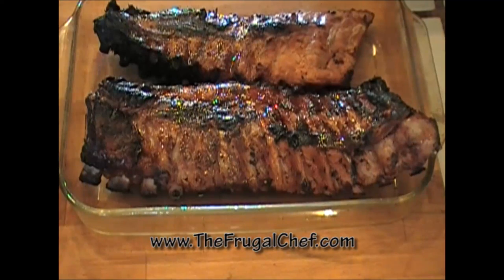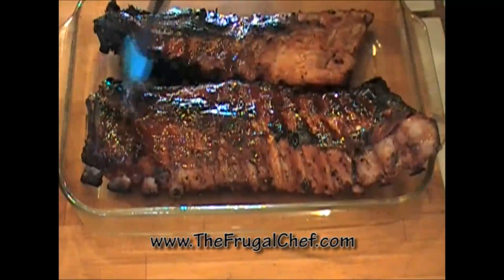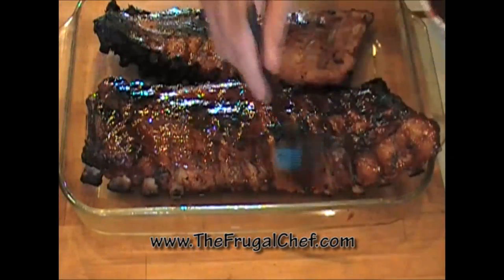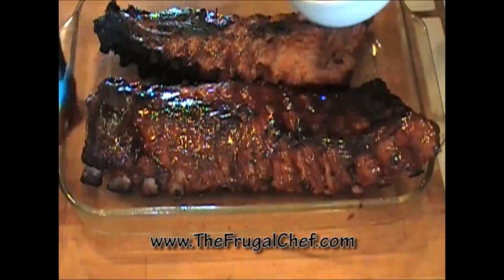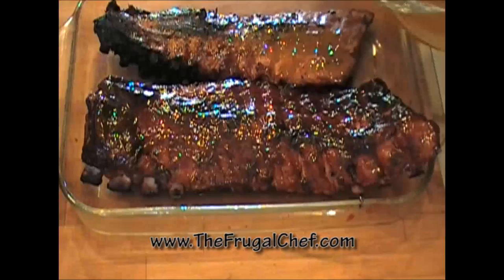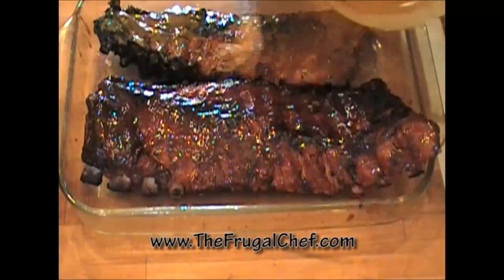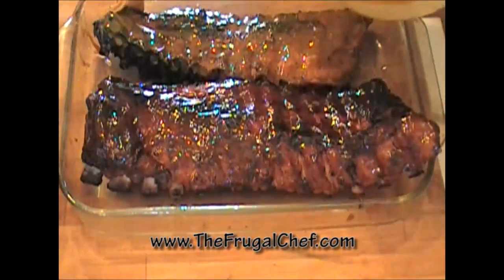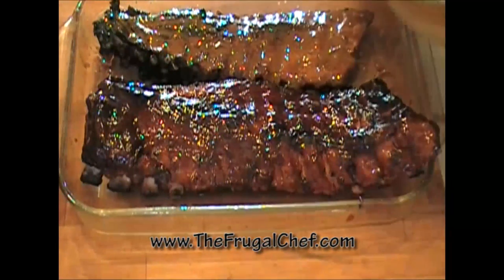Peter is brushing the ribs liberally with sauce. We're gonna cover the pans with foil and put them in the oven for at least another two hours, adding more sauce before we're done. Don't be shy with your sauce! He's now using the spicy mustard barbecue sauce on the second half — if you like mustard, you're gonna love this sauce. Now we tent with foil, put them in the oven, and come back in about an hour to re-sauce and then serve. These ribs are gonna be astonishing!